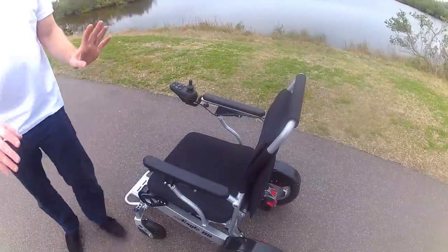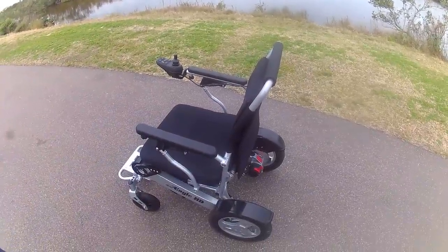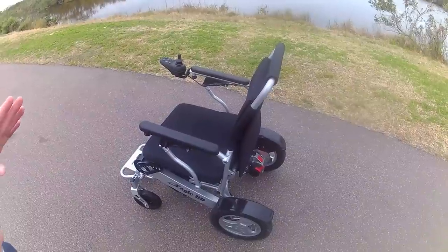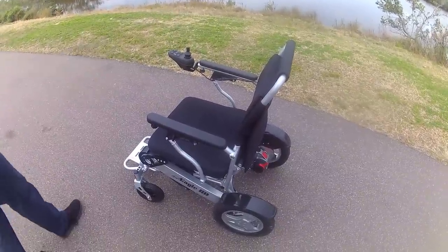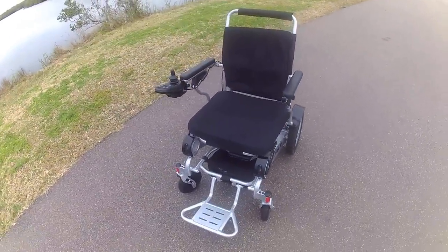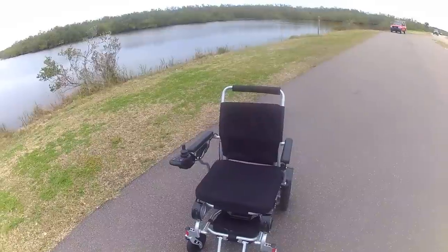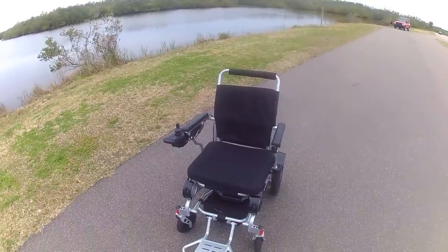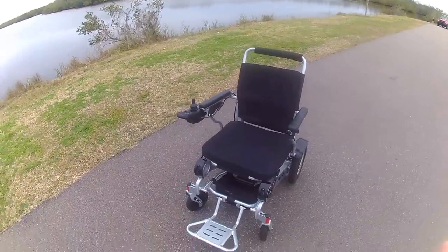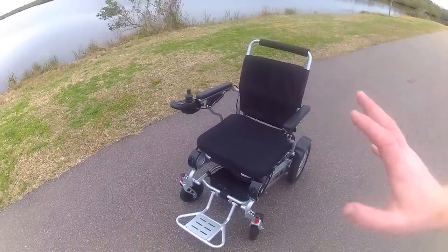One of the biggest questions we get is: can I test drive the chair, is there a place to see it? Unfortunately, the answer is no. In a retail environment, the Eagle is something insurance companies typically will not pay for. Medicare will not pay for this chair because it's considered a recreational vehicle. Therefore, a brick-and-mortar location cannot make the margins they want by billing an insurance company, which is why we're giving you all the specific measurements and details in this video.